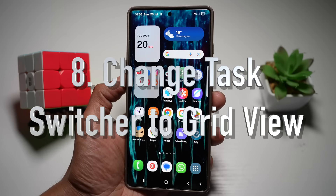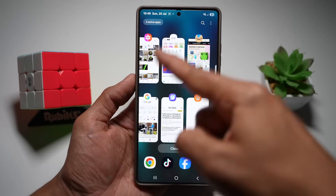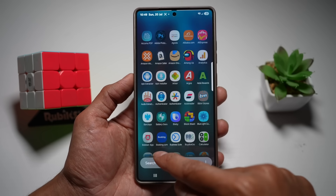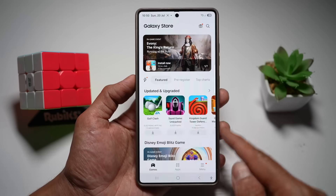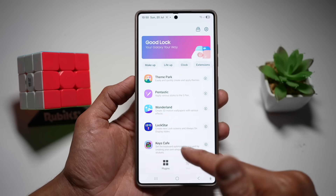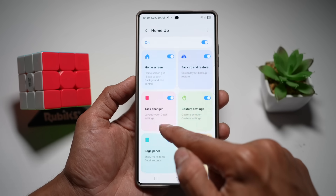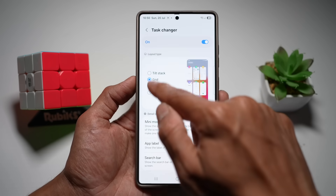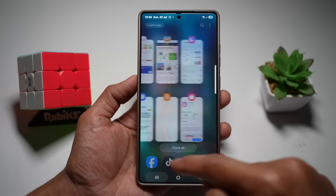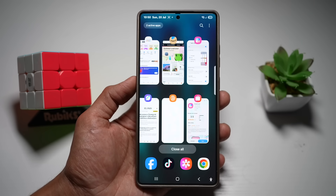Your eighth feature is changing your task switcher to grid view. If you don't like the default tilt stack layout, you can switch to a grid view. Open Good Lock from the Galaxy Store, then open the Home Up module. Turn the feature on and tap on task changer, then switch from tilt stack to grid view. Press home and your task switcher will now show more apps at once in a grid, making multitasking quicker.